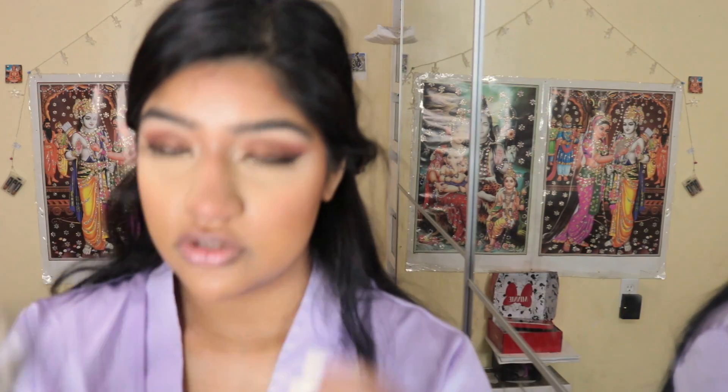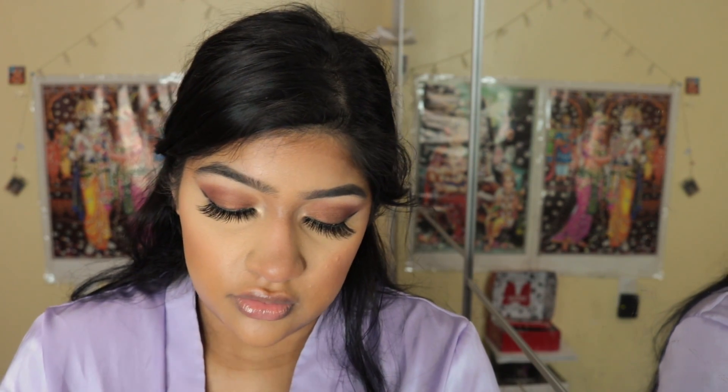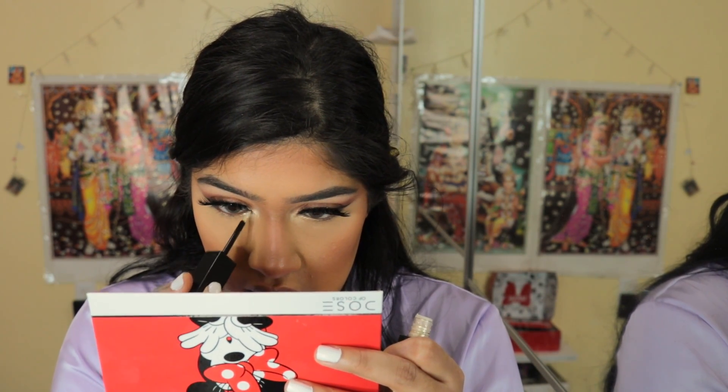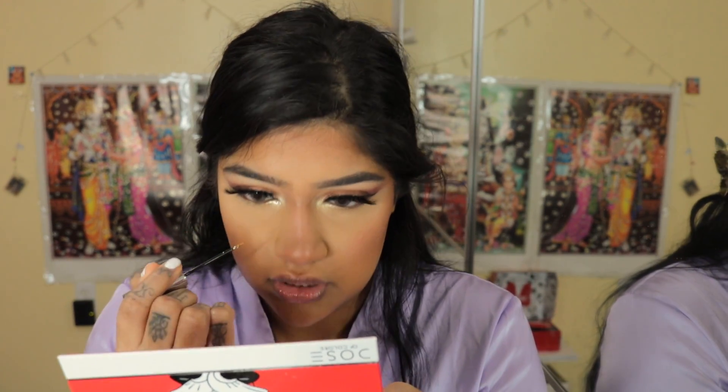I want to add some glitter to my inner tear ducts but I don't know whether to add Midnight Cowboy or Gold Chains, so I'm going to swatch both on my hand. Gold Chains is really nice. Should I do both? I might do both. That's Gold Chains — the bigger one — and the smaller one is Midnight Cowboy. I'm probably going to do Gold Chains and then Midnight Cowboy over it. Let's add just a touch of Midnight Cowboy right on the inner part.